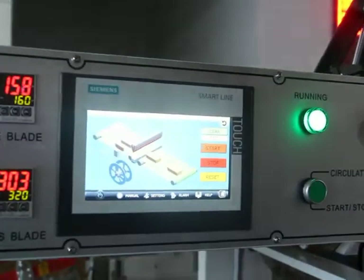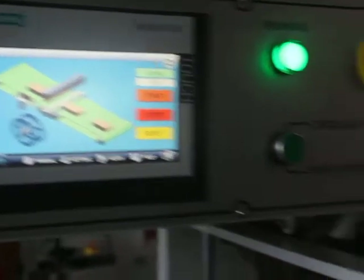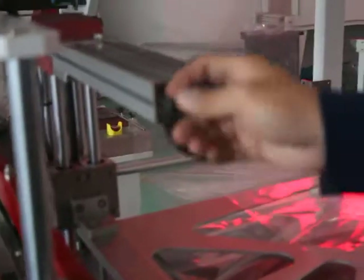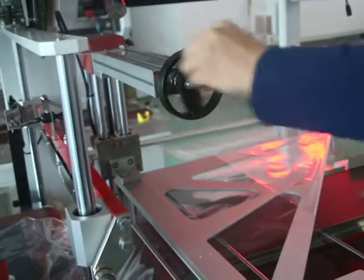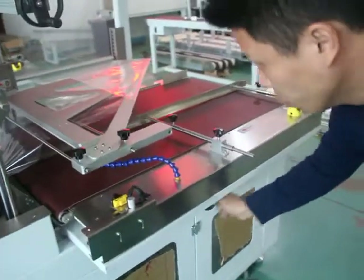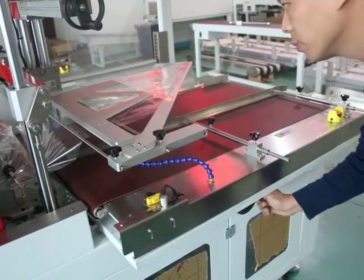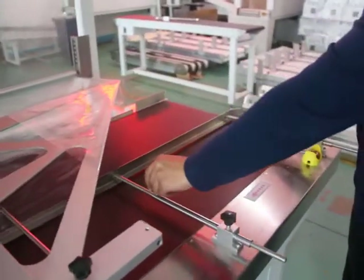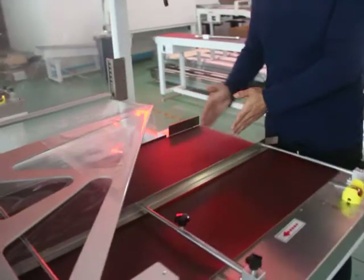When you change to make different sizes of product, you just need to adjust the handles. This is for making the nose lower and tougher. This one is for moving the input conveyor inside and outside. And you can adjust the screws here to make the guardrail smaller and bigger.